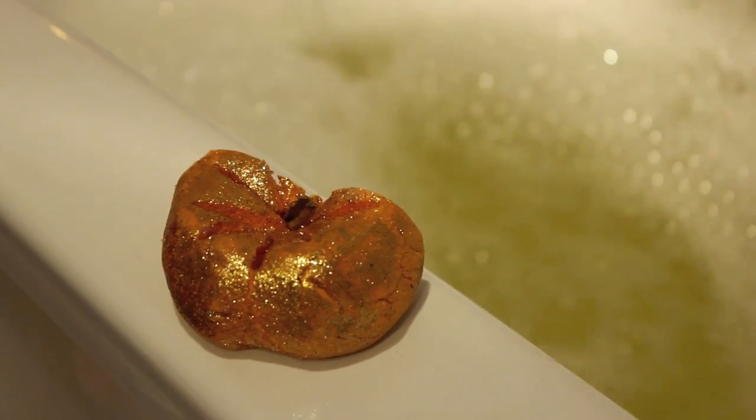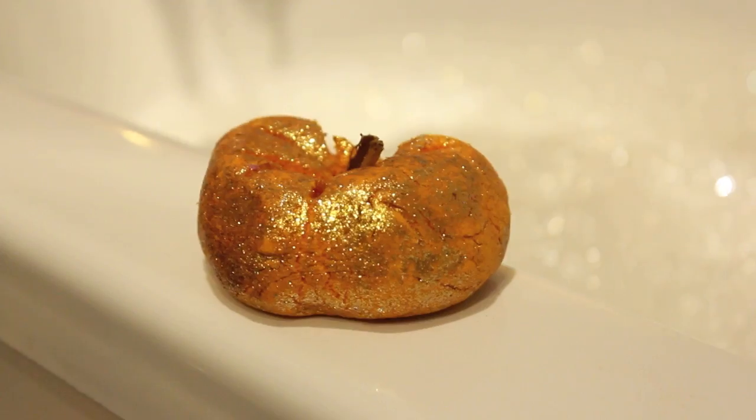I lit some candles just to set a relaxing mood and it really was just a special pamper night. This is one of my favourite bubble bars and I think I'm going to have to go and get another one quickly tomorrow before they stop selling them after Halloween.